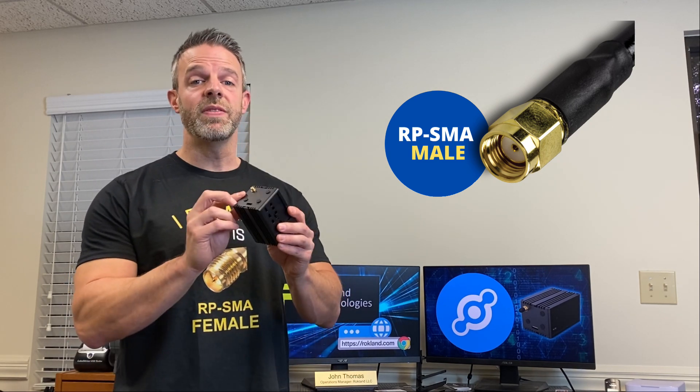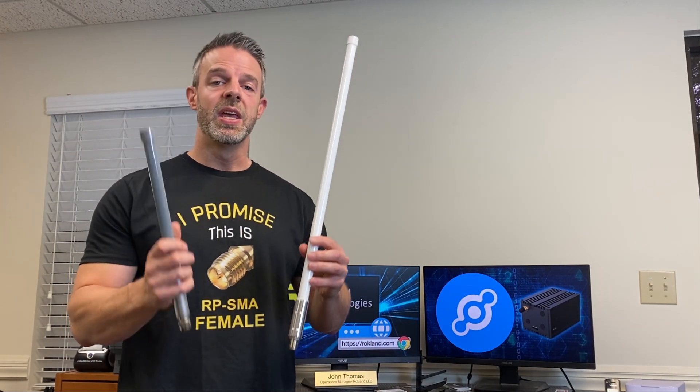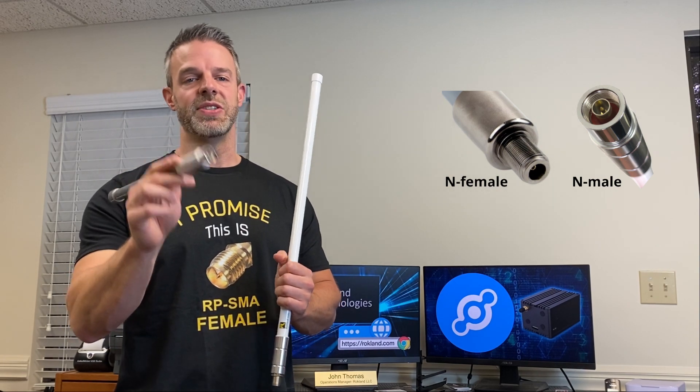So when you're sourcing a cable for your miner, you want to make sure to get RPSMA male, which is going to have a hole. Now that's only for the connector on your miner. When you're looking at an outdoor antenna like our 8 dBi or 4 dBi, it goes as you logically think it would — our N-female connector has a hole and the N-male connector has a pin.